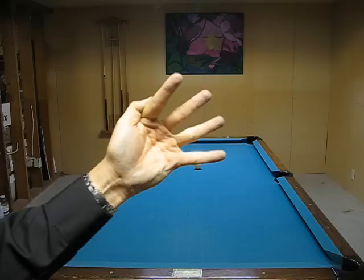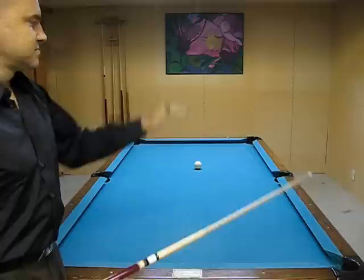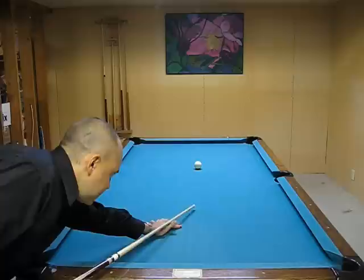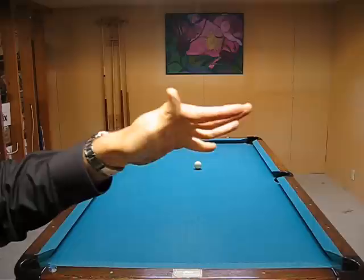Your fingers and the heel of your hand are going to go firmly on the table. You can adjust the level of your hand — when you bend more, you can hit higher on the cue ball, and this helps you get a lower strike on the cue ball for a draw shot.